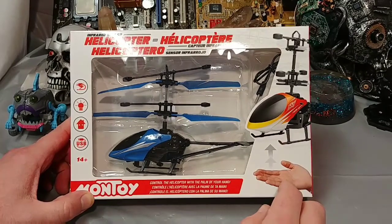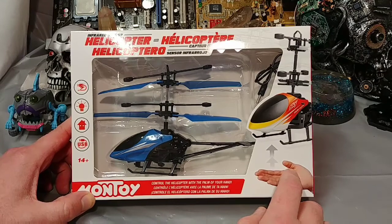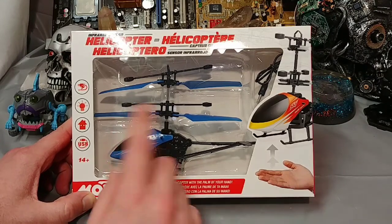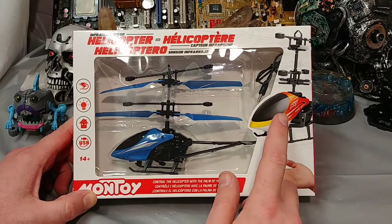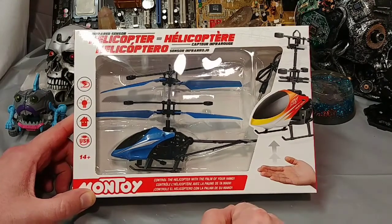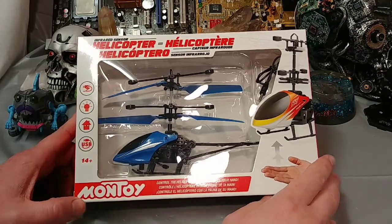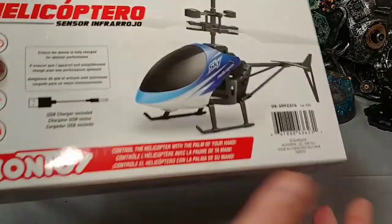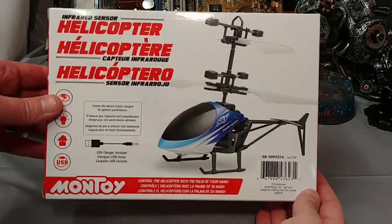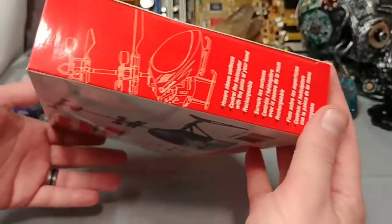It looks like it just senses the palm of your hand and goes up and down. This is going to be good and bad at the same time, because you don't want to be too close to something with the spinning blades — they could smack you in the eye, or you could get your hair tangled in one of these things. But just the price — I could get this at a dollar store. I'm pretty sure Montoy sells exclusively to Dollar Ammon, that's a Canadian dollar store. I got this for four bucks. The price of this stuff has come down significantly.